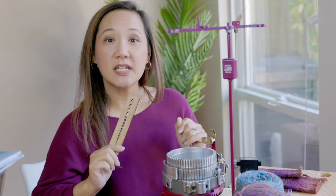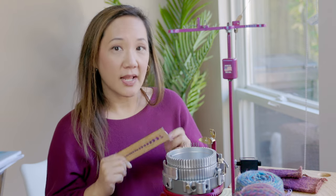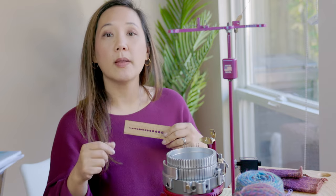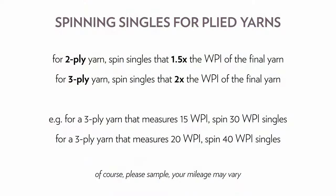If we are aiming to get a 15 wraps per inch plied yarn, how thin do we need to spin the singles? As I learned from Rachel's Spinning for Socks class, the general rule of thumb is 1.5 times the desired finish thickness to make a 2-ply yarn, and 2 times the desired finish thickness to make a 3-ply yarn. So if I want a 15 wraps per inch 3-ply yarn, I need to spin a single that is 30 wraps per inch. For a 20 wraps per inch 3-ply, I need a 40 wraps per inch single.